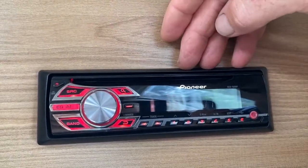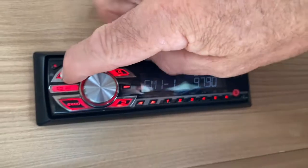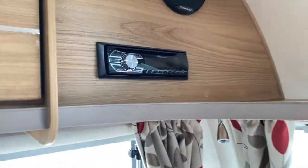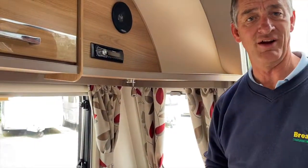Press source again and we come back to the tuner. Then press and hold the source button until the illumination goes off — and that's the radio switched off. Very simple use of a Pioneer radio in a Bailey caravan.